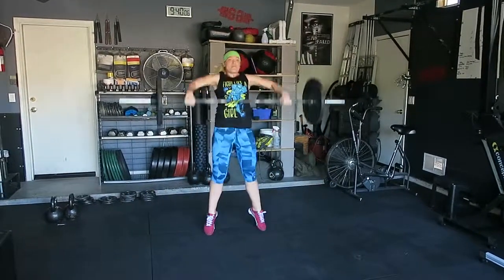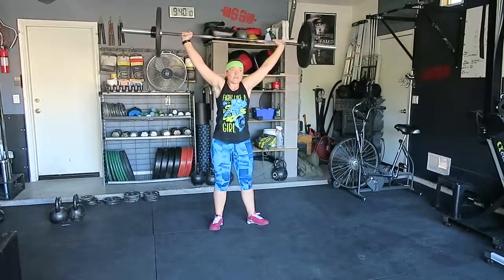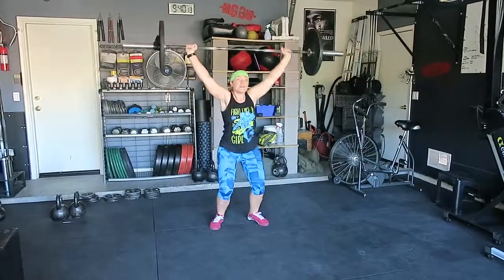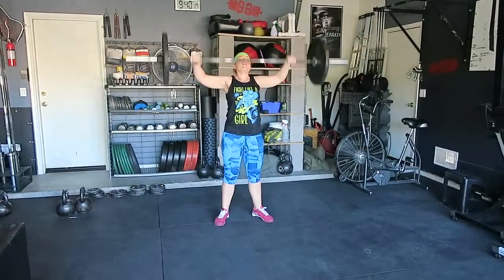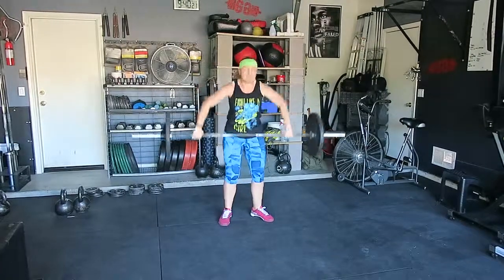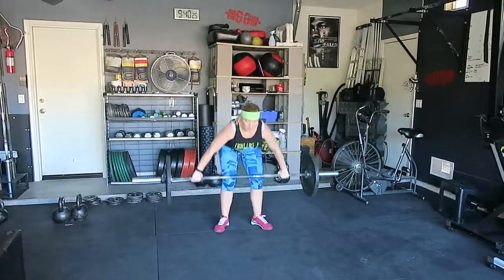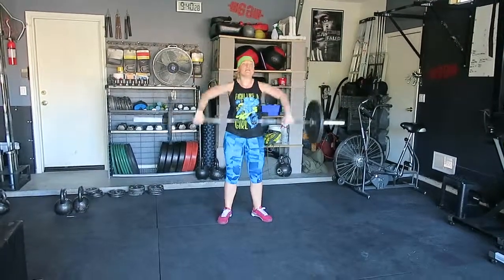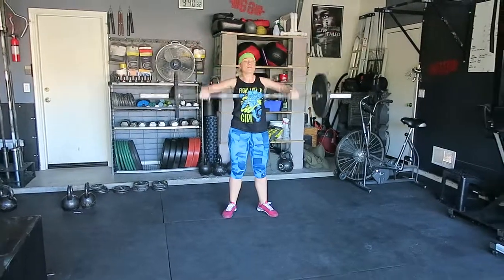Perfect. Three, four, five, six, seven, eight, sit, nine — pull it high into your pockets — one more, ten. Good, relax.